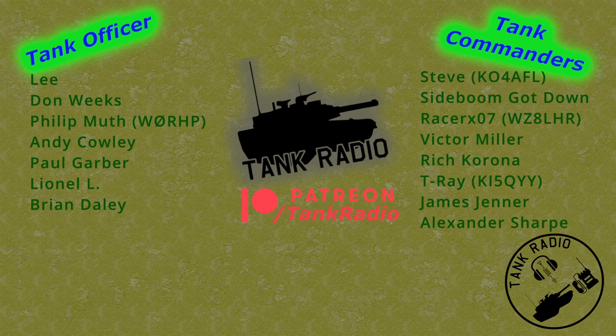A quick shout out to all my Patreons who make this show possible. You can support me by joining Patreon — link in the description below.